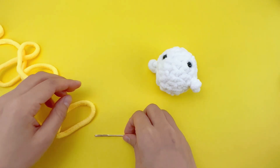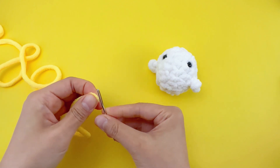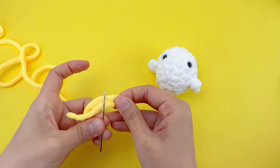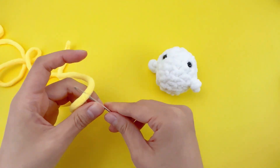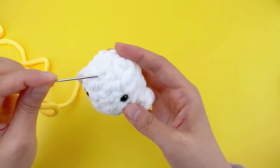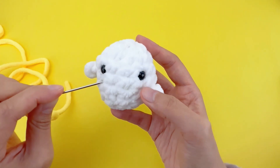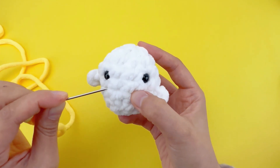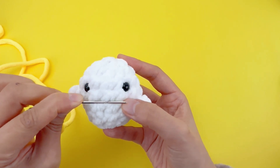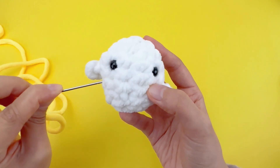Now let's fold the yarn tail and thread it through the needle. The mouth is in the middle, about three stitches length. In case it's not fitting right in between the eyes, you can split a stitch here. Now let's thread through somewhere into the side of the ball, then come out from the stitch here.